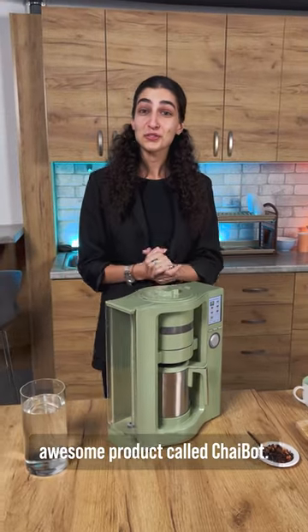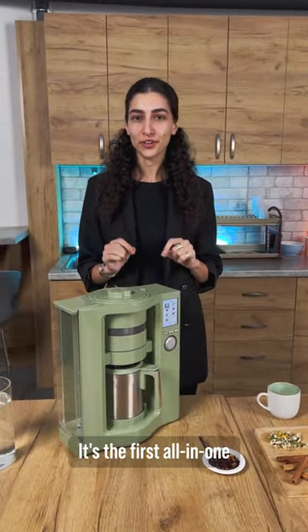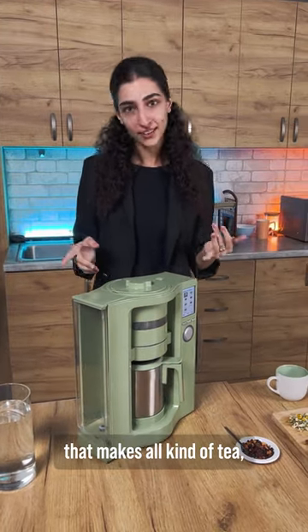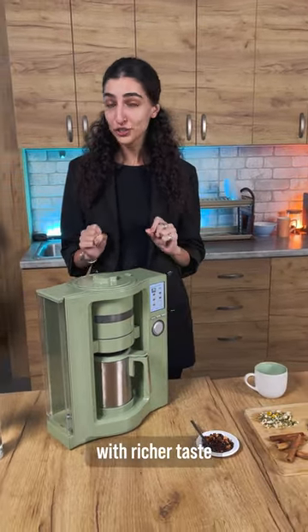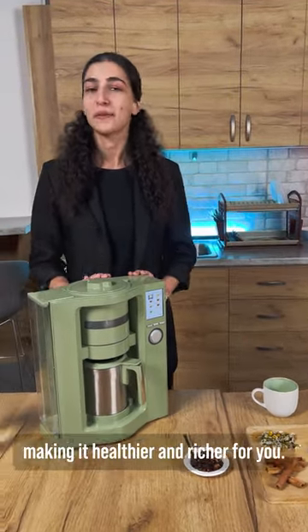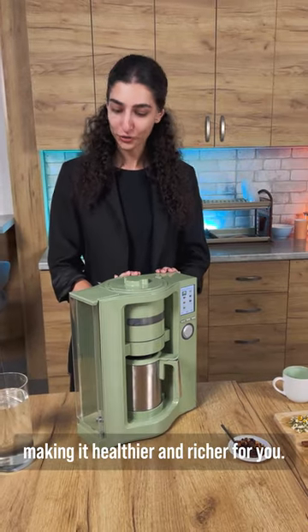Hey guys, today we're going to check out this awesome product called ChaiBot. It's the first all-in-one tea-making machine that makes all kinds of tea, chai, matcha with richer taste and extracts 30% more antioxidants from the tea, making it healthier and richer for you.